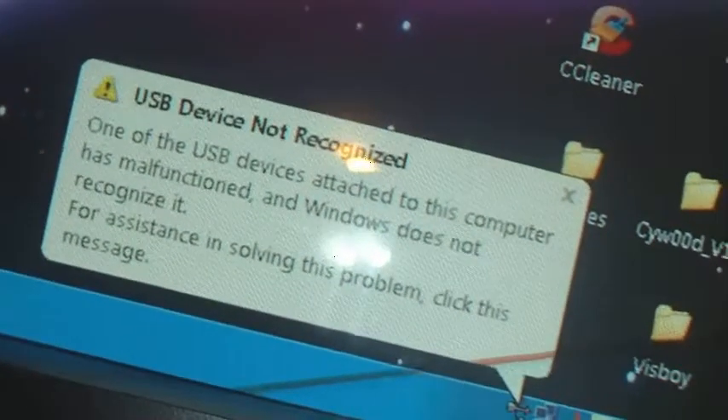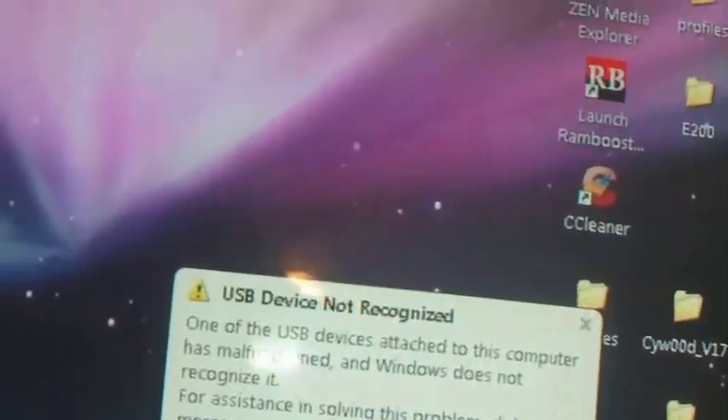If your iPod is plugged in, you might get a message like this on your computer telling you that the device is not recognized. But I advise you to not panic. What you do now is download the program I'll provide in the description. It will be called OneClick.